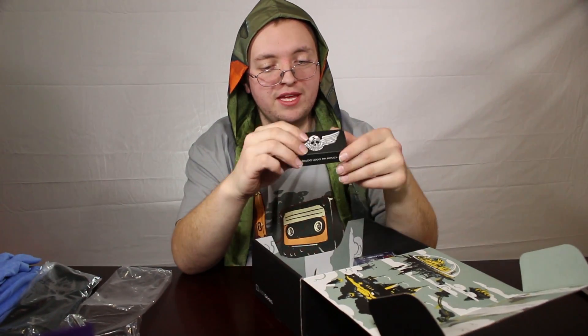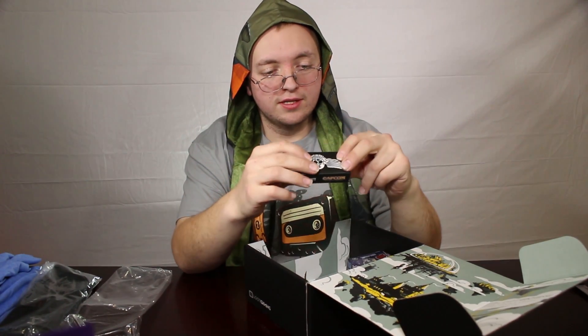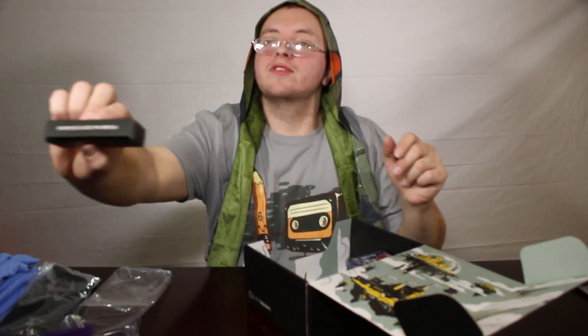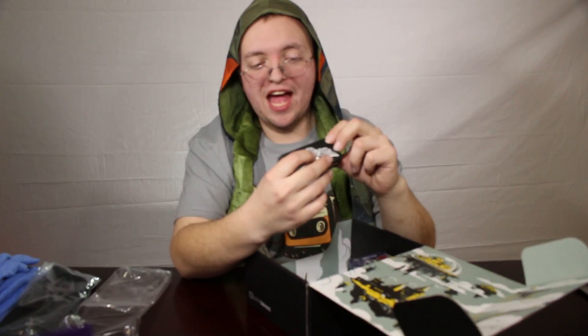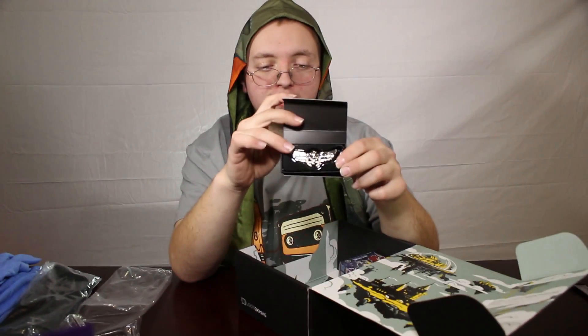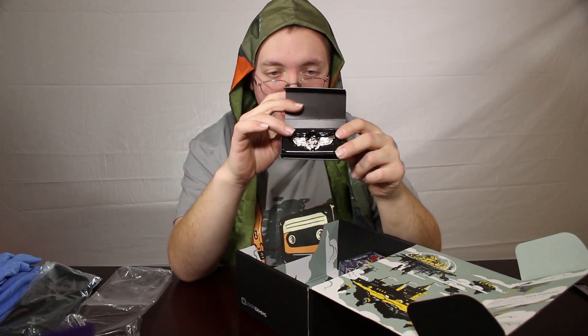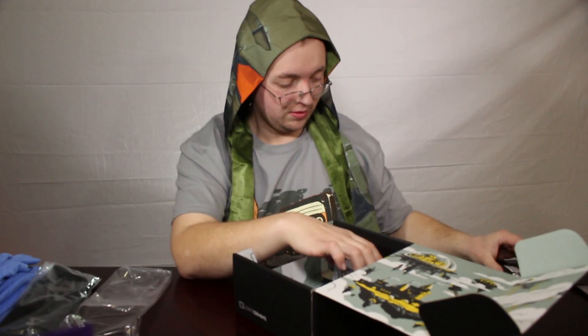This is a pen from Street Fighter. Let me ask somebody off camera if they know what that name is. Shadaloo. But it's kind of neat. I'm not into some of these games like Street Fighter, so I don't really know what that is.